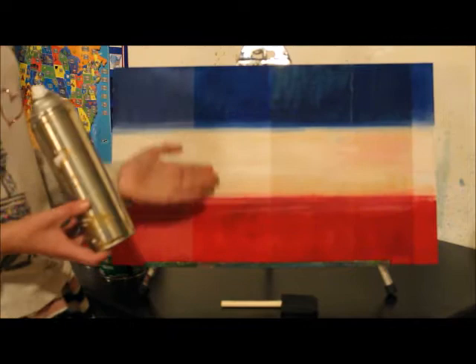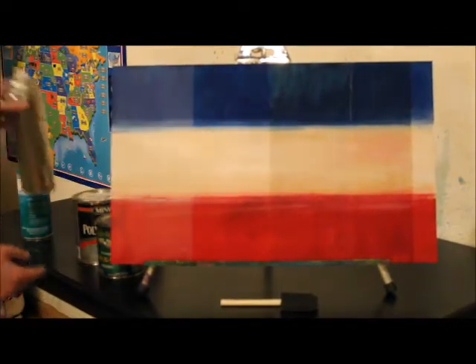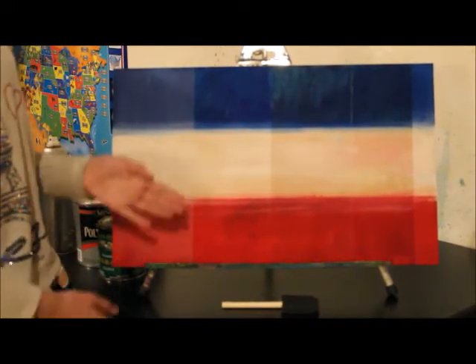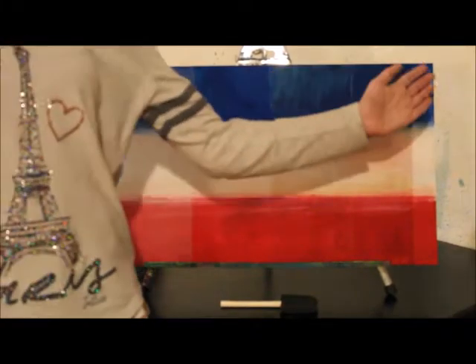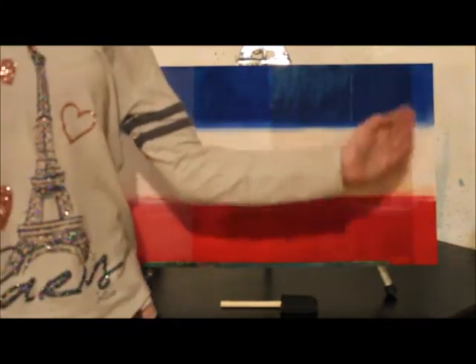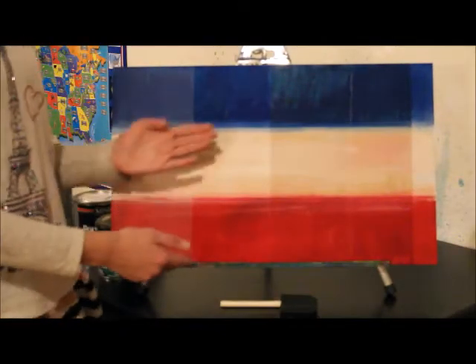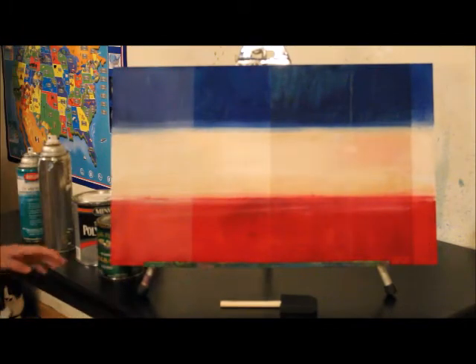Next, for this one, I used an acrylic based sealant from Krylon. As you can see, this one brightened up the unicorn spit a ton. And this was the original unicorn spit — the normal, untouched unicorn spit right in this little corner over here. And just look at the difference — this one is so bright and it makes it really pretty.